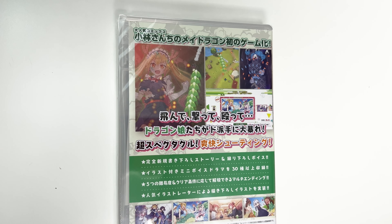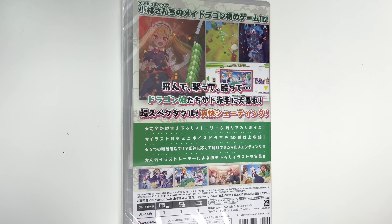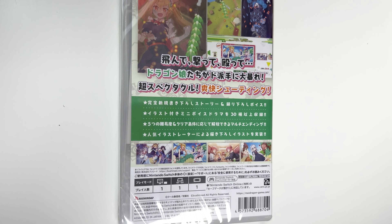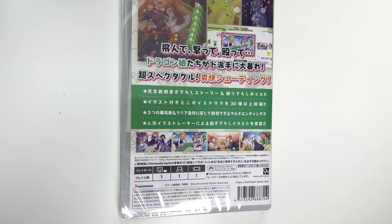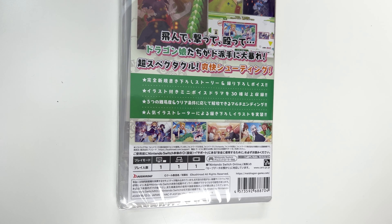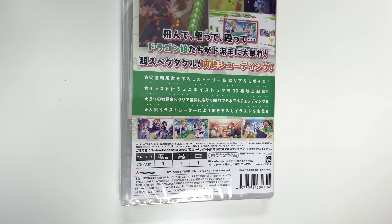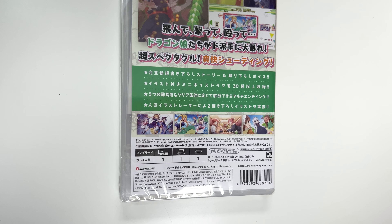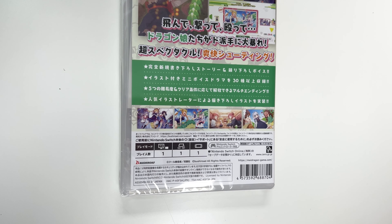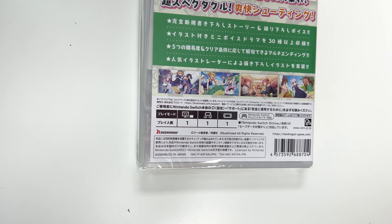It says stuff like fly, shoot, hit — dragon girls are going wild — super spectacular, refreshing shooting, completely new story and recorded voice, more than 30 mini voice dramas with illustrations are included, and a multi-ending that can be released according to five difficulty levels and clear conditions, as well as implementation of freshly drawn illustrations by popular illustrators.